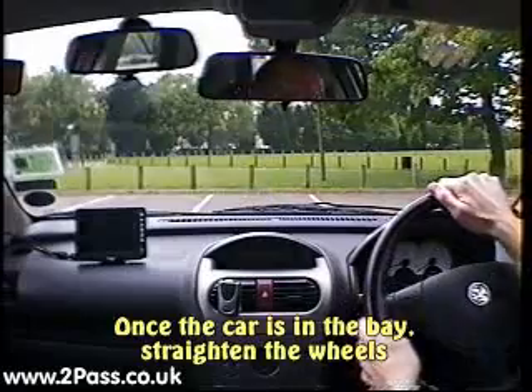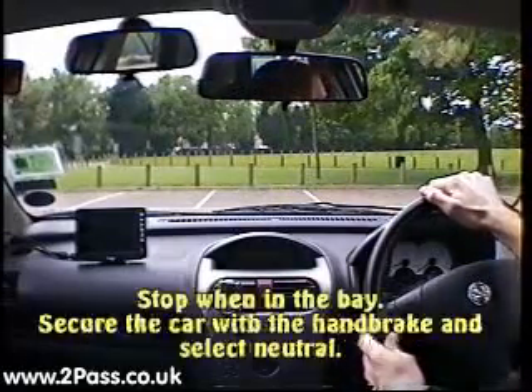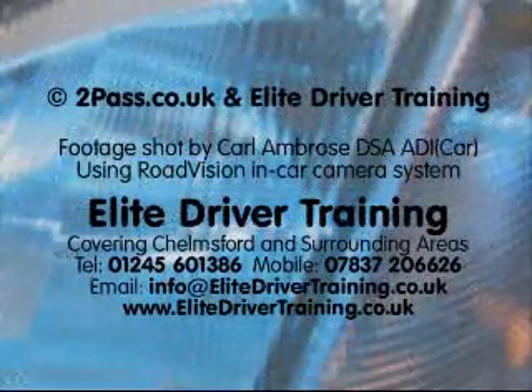Once the car is straight in the bay, reverse back slowly. Keep looking around while you are reversing and stop the car once you are in the bay. Secure the car with the handbrake and select neutral.